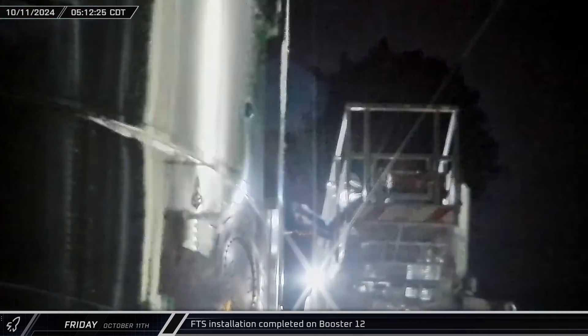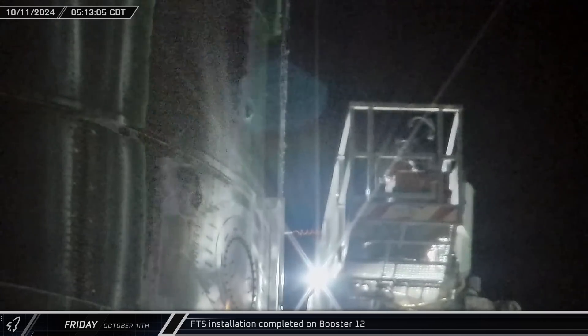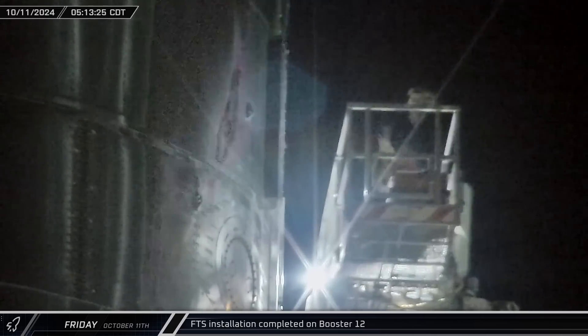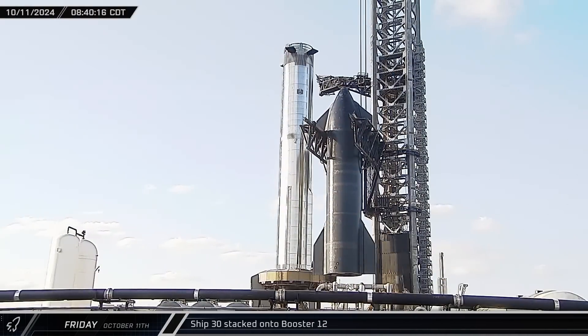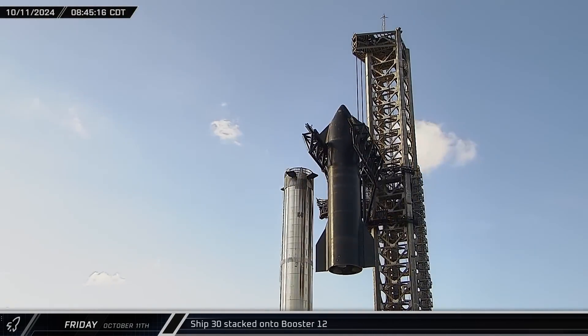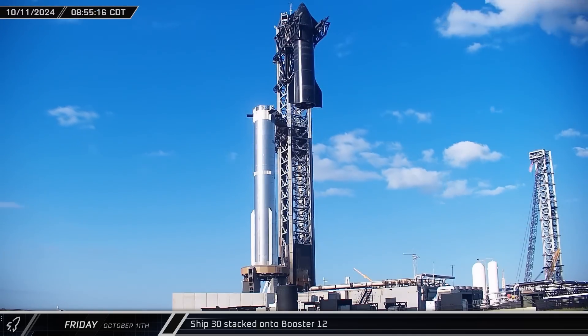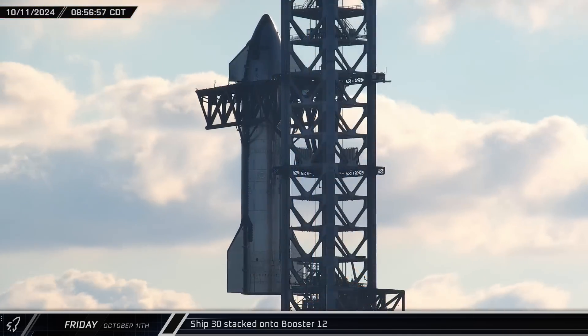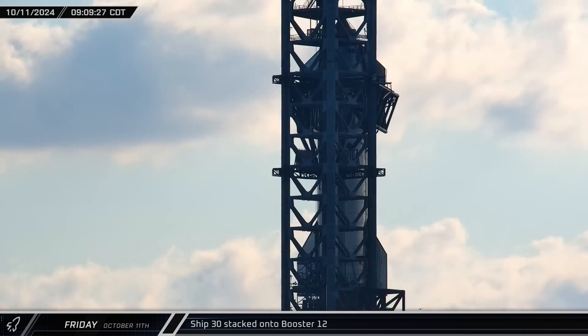A few hours before dawn, crews closed the flight termination system compartment on the side of Booster 12, seemingly indicating that they were finished installing the charges. About an hour after dawn, Ship 30 was lifted off its transport stand for the final time. The Starship was then raised up the tower and once again placed atop the hot staging ring, leaving the Flight 5 full stack ready for launch.